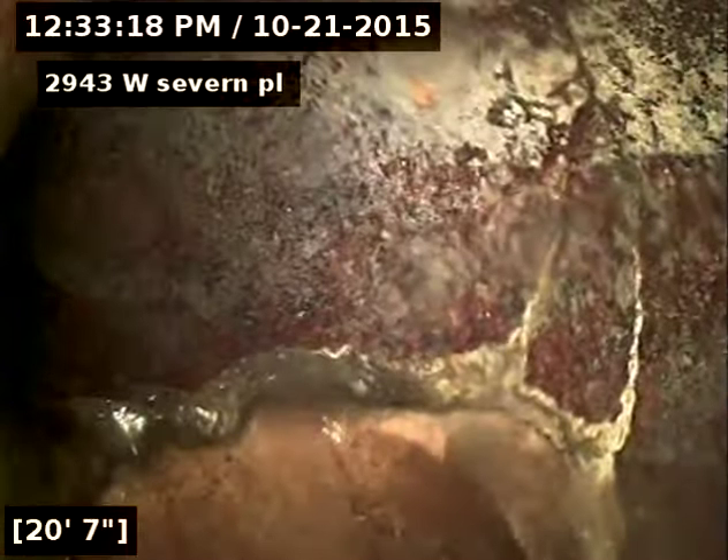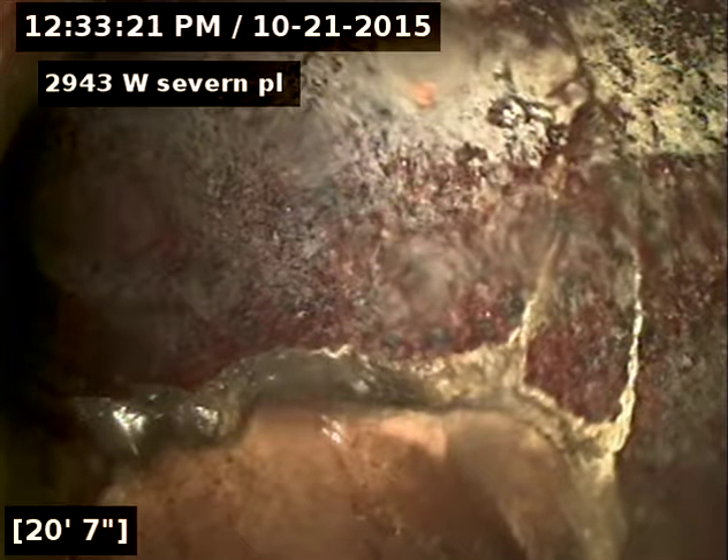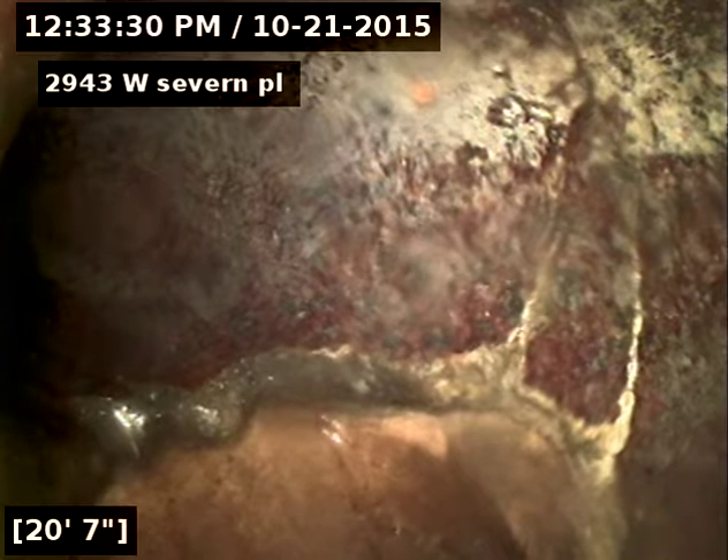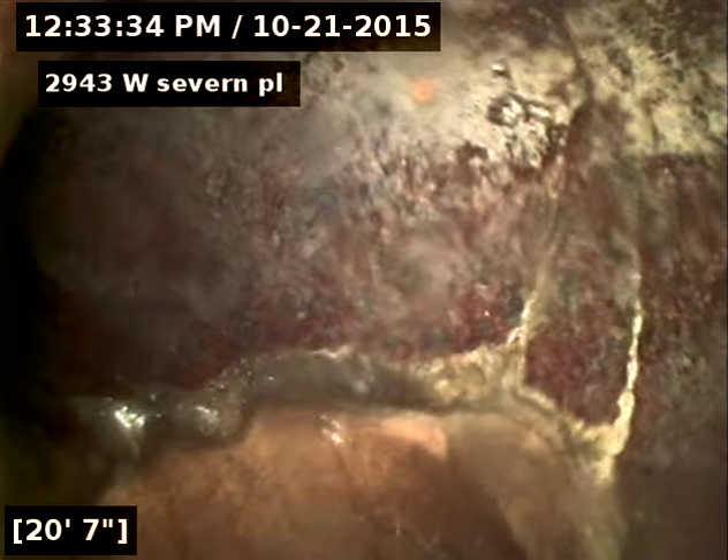We're looking at it upside down, but this to me looks like a homemade cleanout that was put in, because I can see a pipe. This is upside down, so that's really the top of the pipe where you see that. So somewhere out there, where the line leaves the house, there most likely is an exterior homemade cleanout.